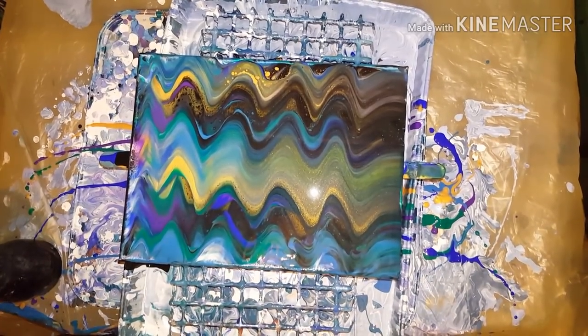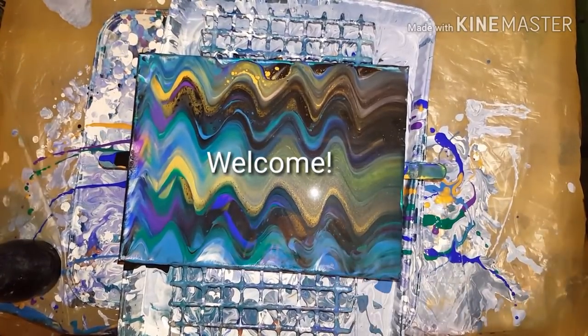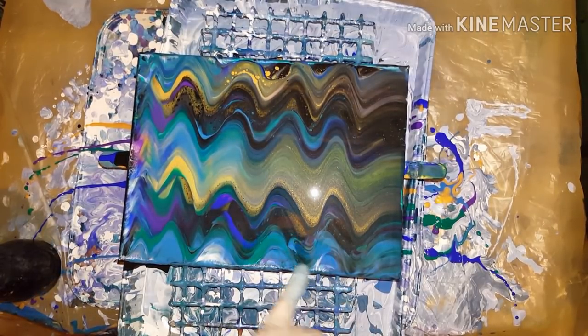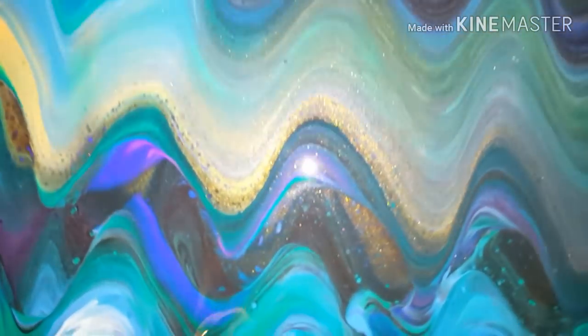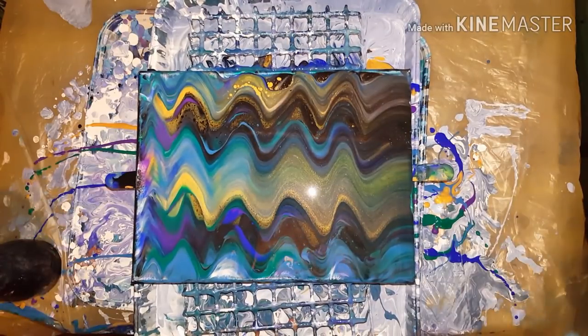Hey everybody, how you doing? This swipe did not work out — I didn't get any sales. I think it was because I had too thin of paint. But it sure is pretty though, it's too bad. So beautiful. Even just the way it is, it's pretty. But I went over something I didn't like, and this is what I got. Some of you might say, oh, that's cool. I'm leaving it alone now.